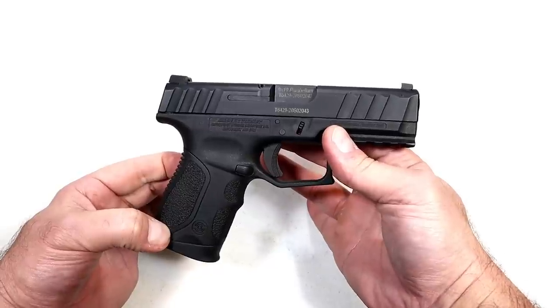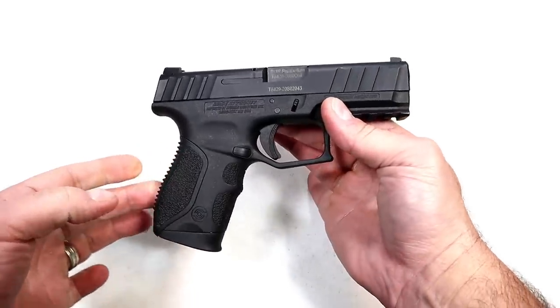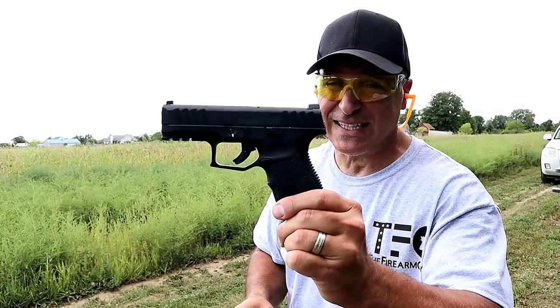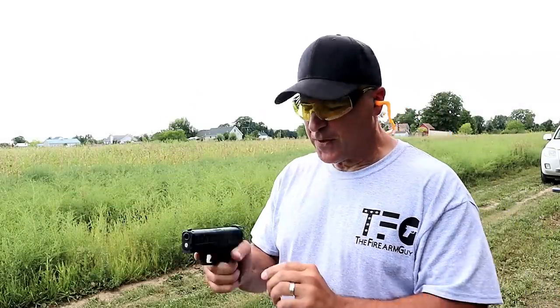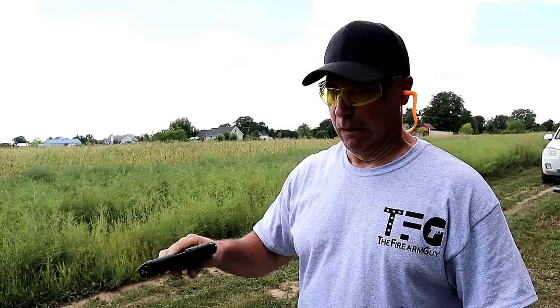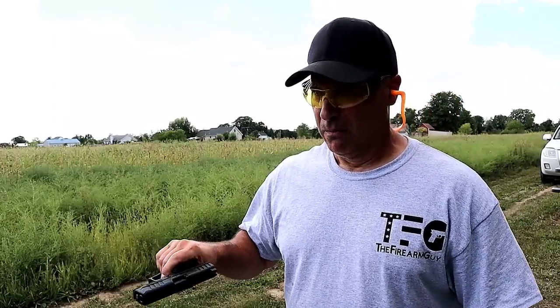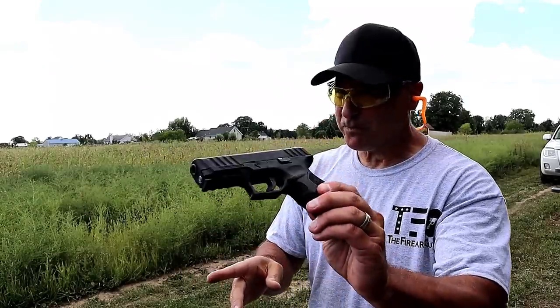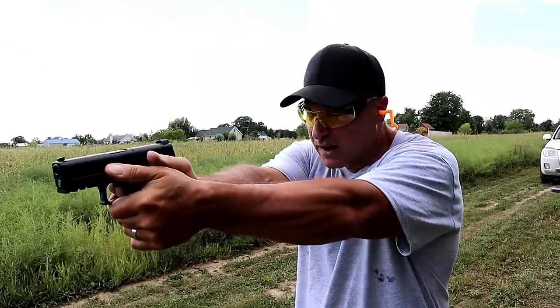But how will it do with a lip rest test? Let's check out the Stoeger STR9C reliability with a lip rest test. Nice — everything has been great with this handgun so far.